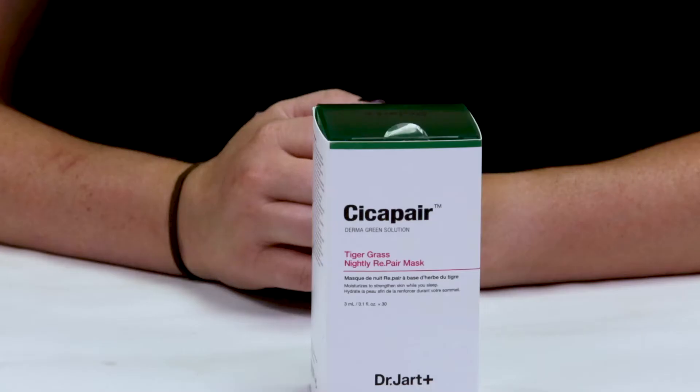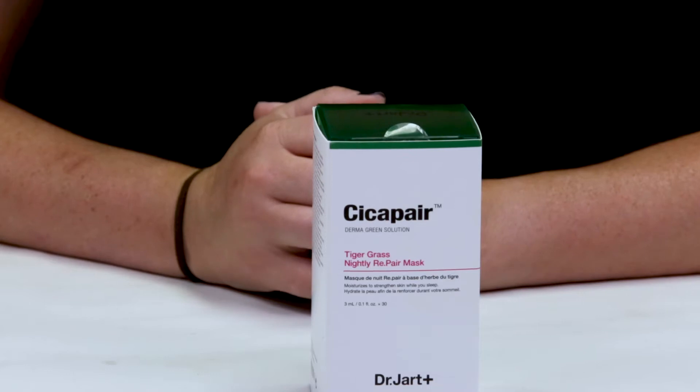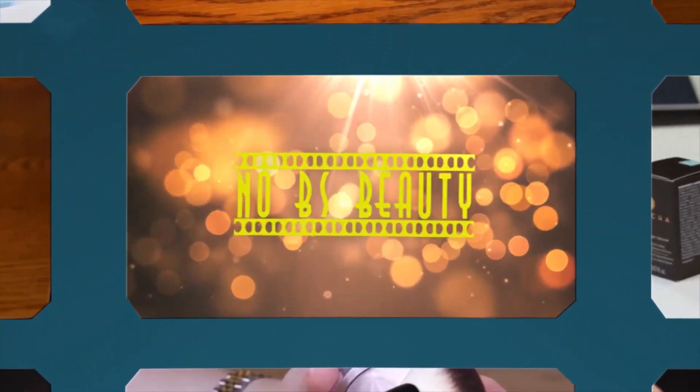Hi, today I'm reviewing the Dr. Jart's Sikapair Tiger Grass Nightly Repair Mask. I just want to say I purchase all these products with my own money, so you know you can trust my opinion is what I honestly believe. And if you want to help support the channel, go to the Amazon link below before you make your purchases.